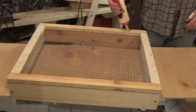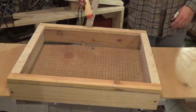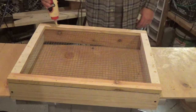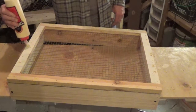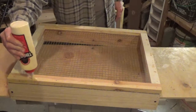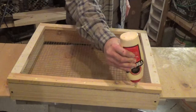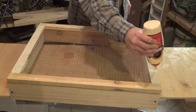A trick I learned a long time ago: anytime I'm putting screws in any type of wood, put glue on the top of these holes — that way when I run the screws in, the screws go through the wood glue and the wood glue gets into the threads and cinches it into the wood a little bit better. Yes, I know this is obsessing over a simple project, but take a couple extra seconds of your time and it'll make the overall project better in the end.